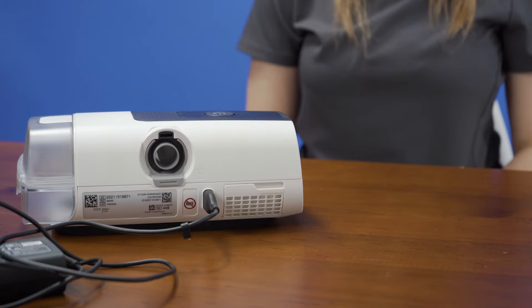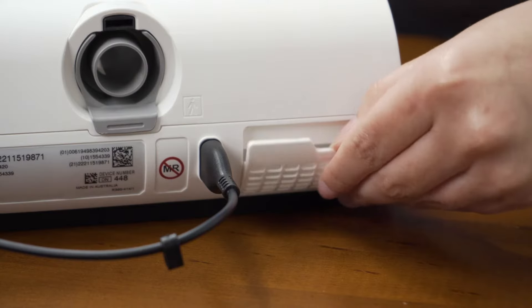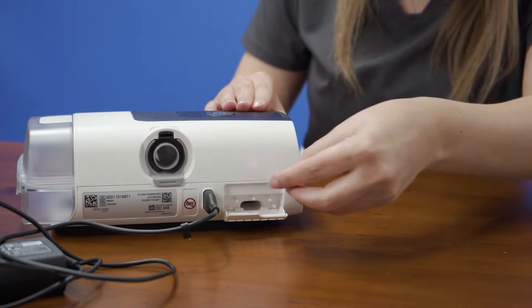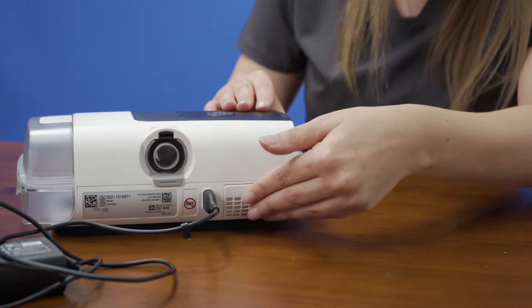If you look at the back of the machine, you'll see where the filter is located. There should be a filter already in place. To open this door, simply place your thumb on the tab of the door and pull down. To close, line the door back up against the device and it will snap back into place.